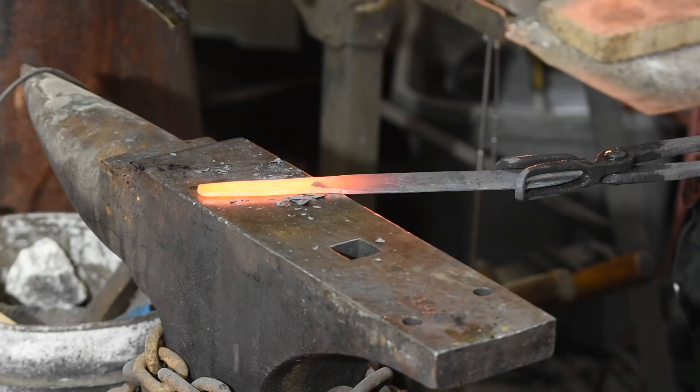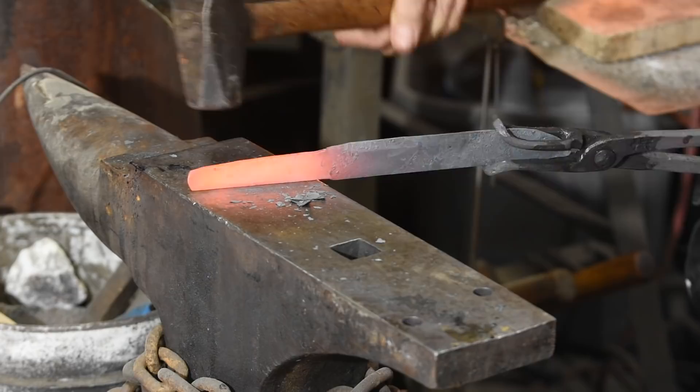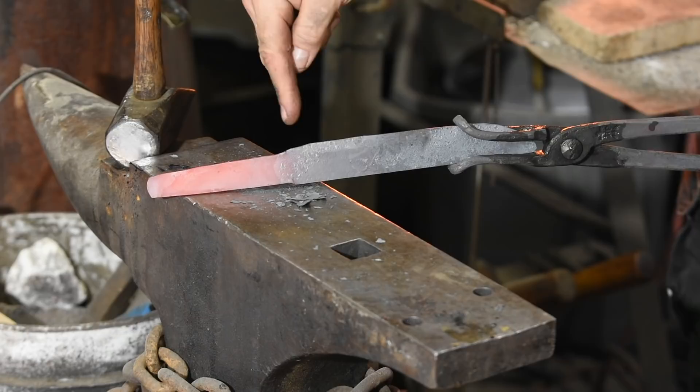The next tool is amazingly useful and so stupidly easy to make that, like I said earlier, it's a little embarrassing to show. But if you've ever misplaced a hammer blow when forging a tang and screwed up a knife as a result, you'll immediately see how outstandingly useful this tool is.